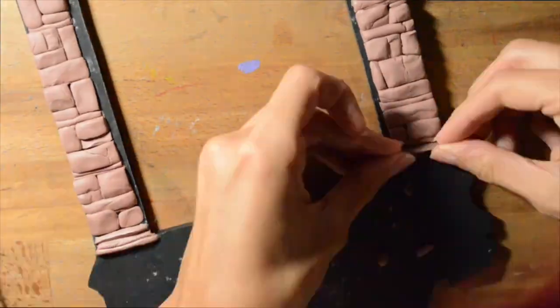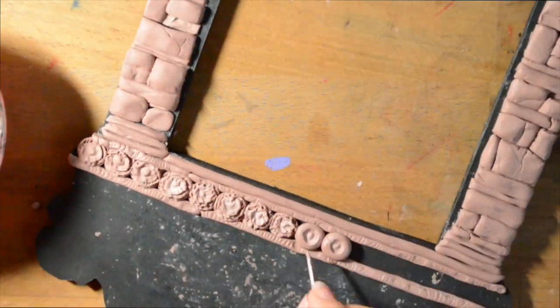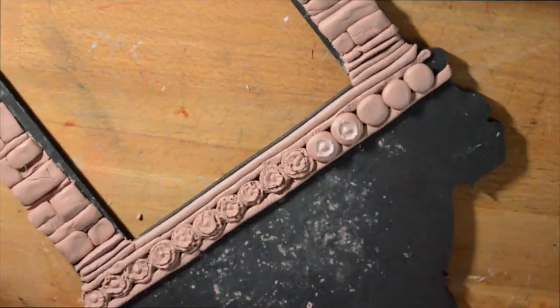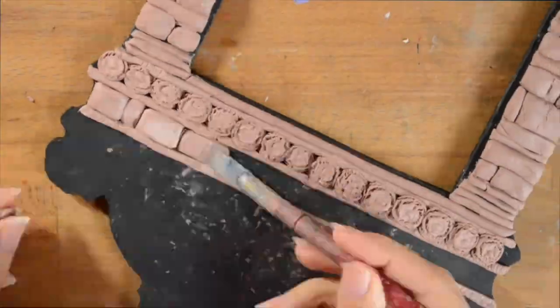Continuing with the flower details on these pieces, inspired by Angkor Wat — I wanted that recurring theme throughout.